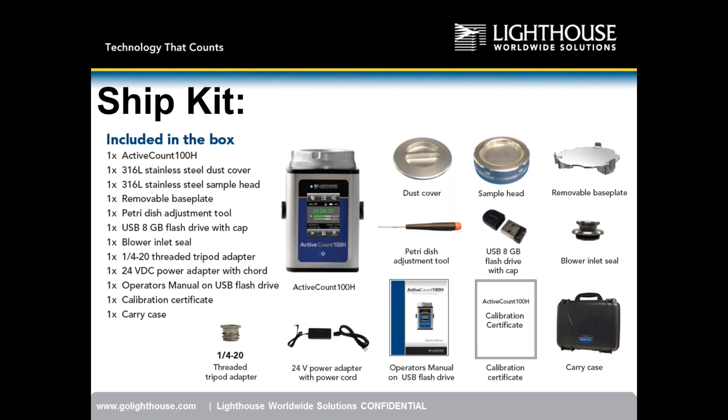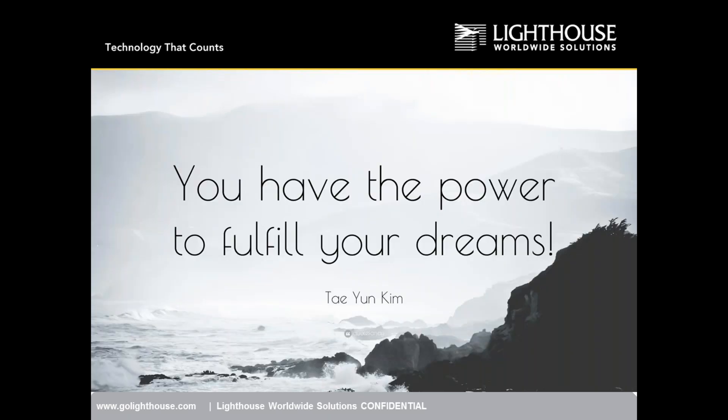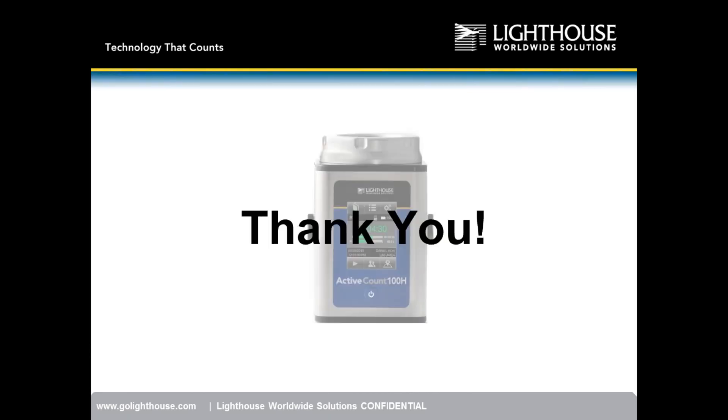The Active Count 100H is ISO 14698 compliant with HEPA filtered exhaust, continuous and periodic sampling modes, a removable petri dish holder, suitable for aseptic conditions, with remote and gas sampling options integrated. Remember: two viable samplers are sold for every one portable instrument — this product is an absolute winner in this market.